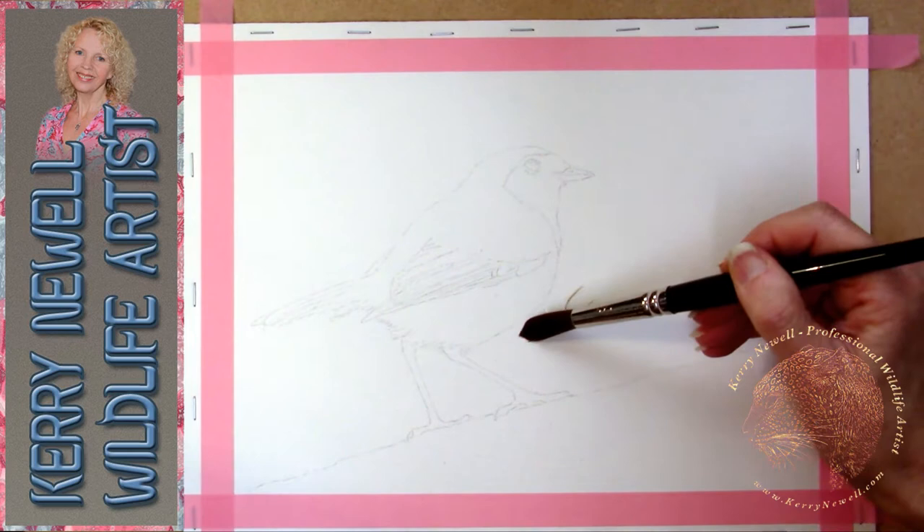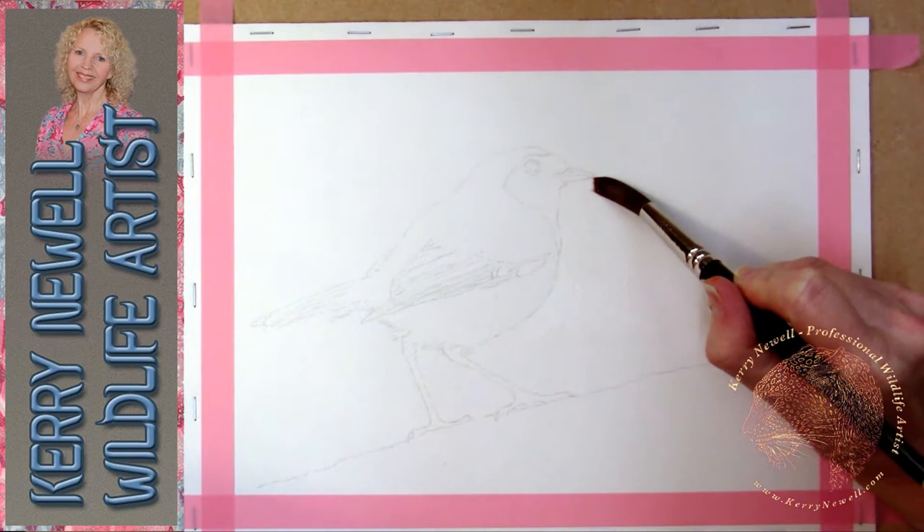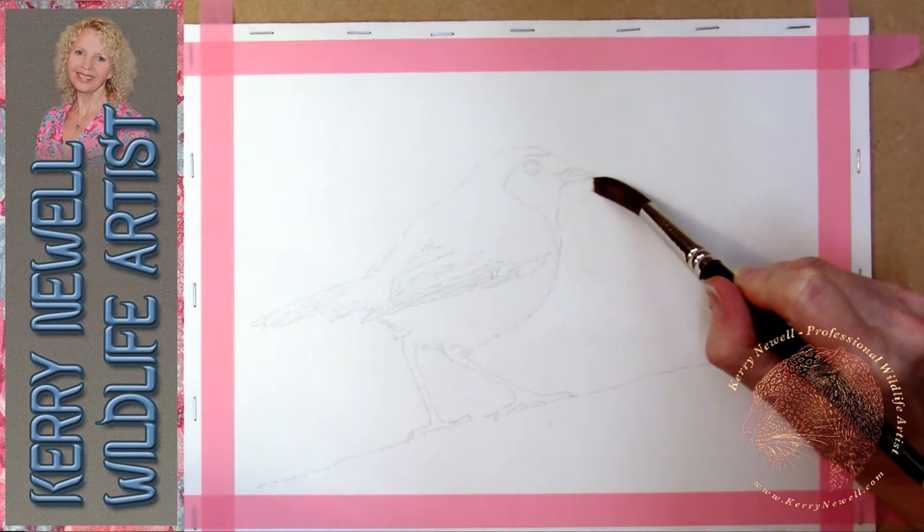The paper I'm using is Arches Acquerel cold press. I have stretched this piece and then stapled it down around the edges, applied some acid-free washi tape so we've got nice clean edges at the end of the painting. It's 140 pound in weight and this measures 9 inches by 12 inches.